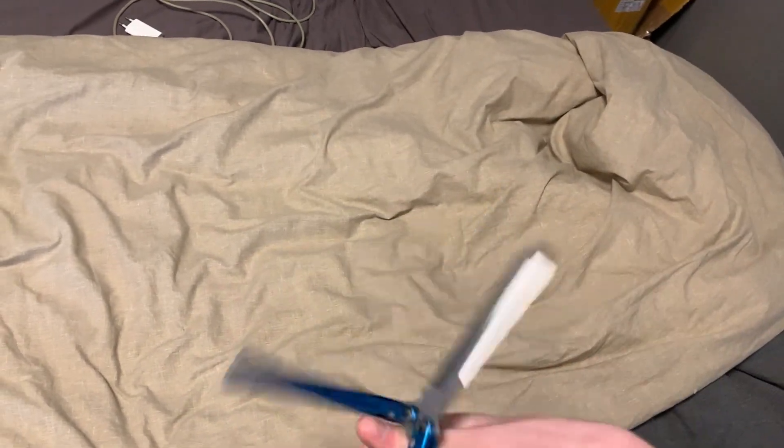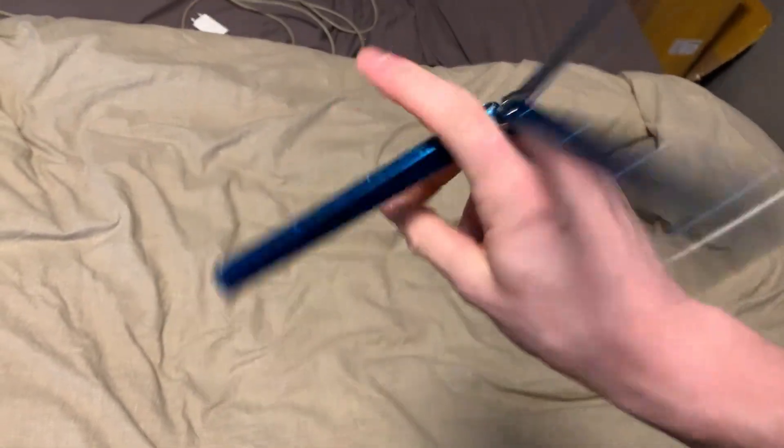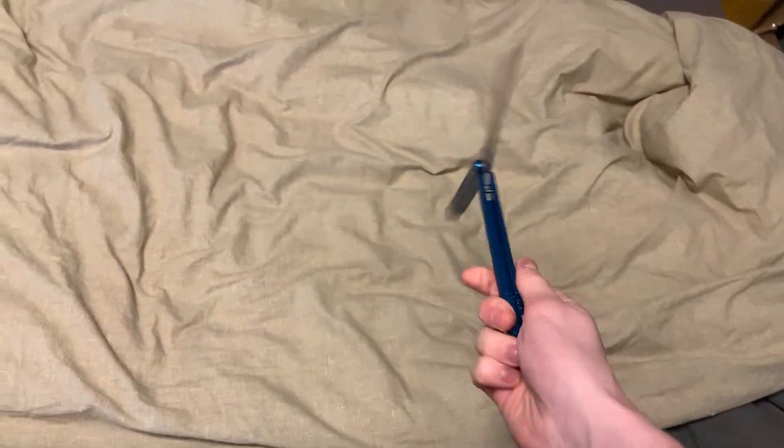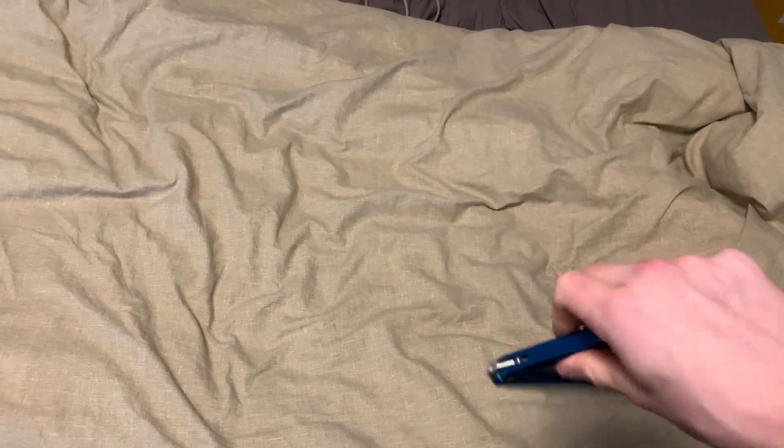Those are all the tips I can give you guys about the double scissor. Once you get it down, you can try to go for three or four — it's all the same principle. I've only been able to do a triple one once, so I'm still practicing that and still trying to get the double scissor consistent. If you have any more tips for other people, feel free to leave them in the comments. I'm just sharing what helped me start learning it more consistently.